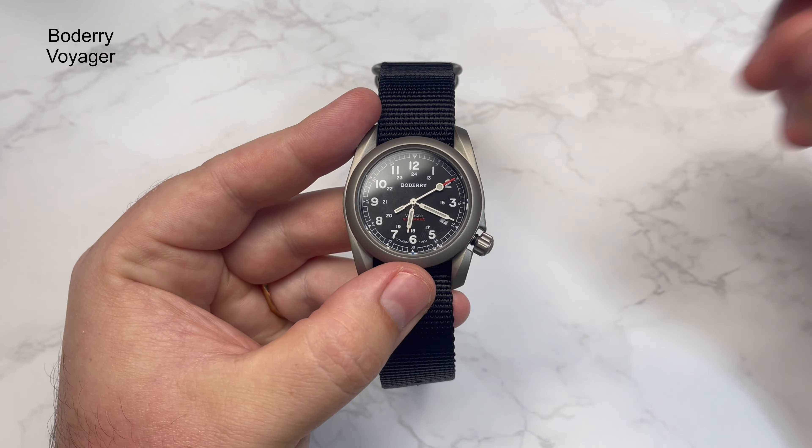Please let me know what you think about this watch, and maybe any other watches you'd like to see on the channel. As always, don't forget to like, subscribe, and always watch the time. Take care, all the very best.